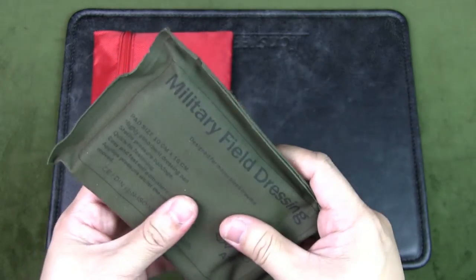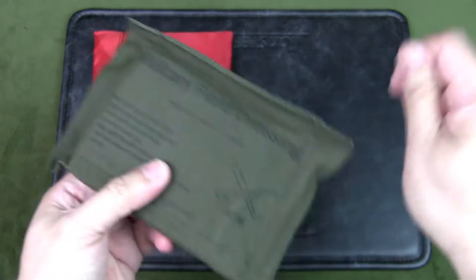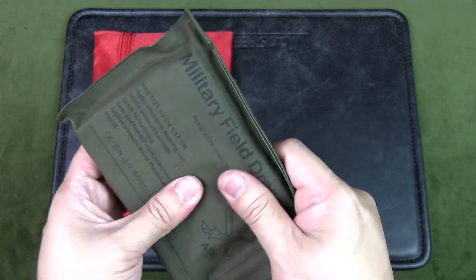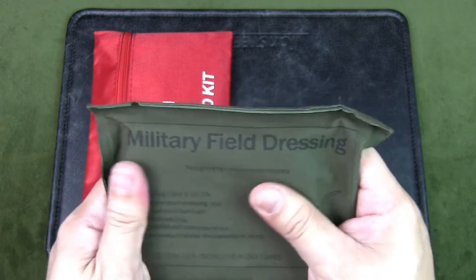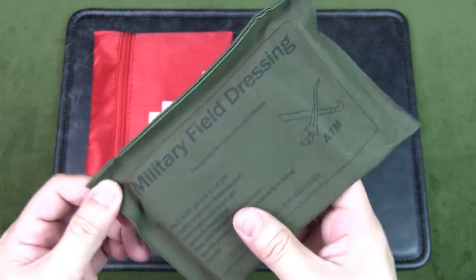In the event of a serious injury such as a gunshot wound, this can be torn open — it is waterproof. Inside there's a very thick, heavy gauze with tails that you can use to tie around a limb, knotted really tight to apply pressure on the gauze pad. This really is for very serious injury, and I keep it handy.